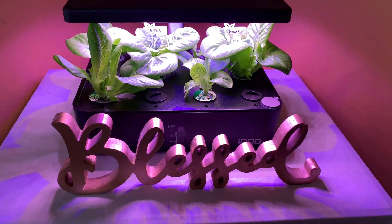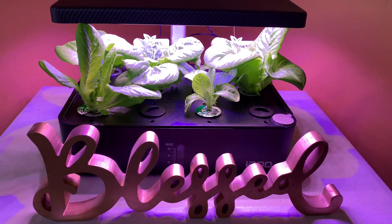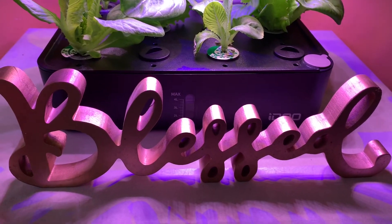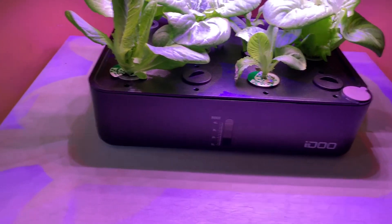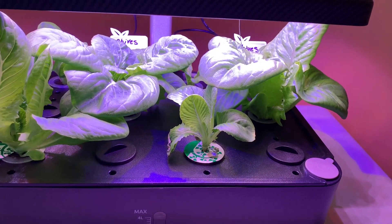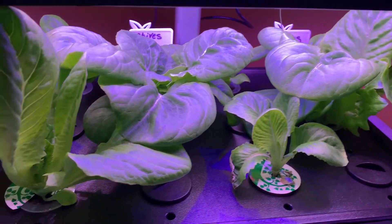Hello everyone, this is day 21 of my hydroponic garden. We are blessed! This is what the garden looks like on day 21 and some things have changed a little bit.